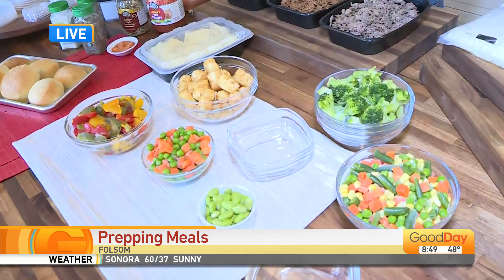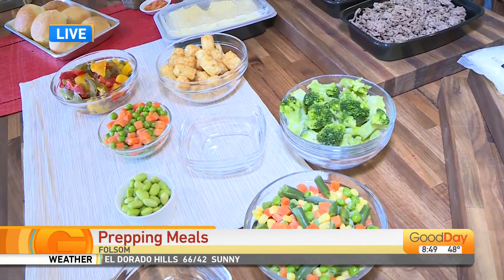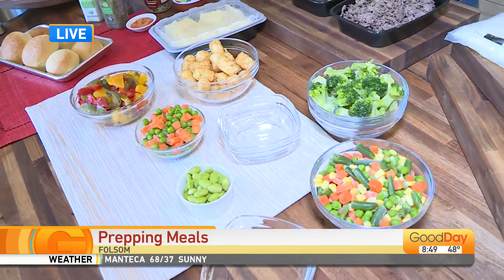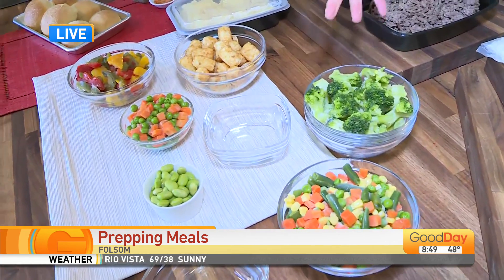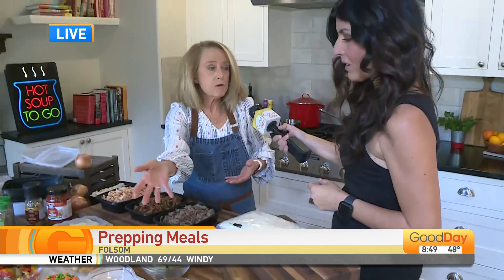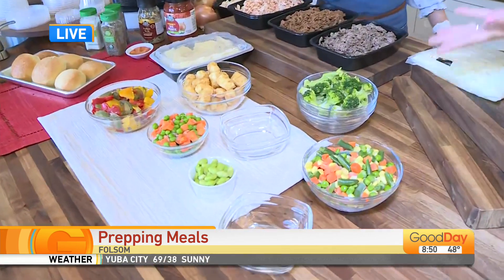These are also better for you, believe it or not, than fresh — because I think that's probably what most people don't think to be true. Every minute that fresh broccoli sits in your refrigerator, it's losing nutrients. This is picked, harvested, and flash frozen within hours, so all the nutrients are retained and you just use what you need. If you buy a whole bunch of broccoli, a week later half of it is still there. With frozen, you can just pull out of the freezer what you need, and then you still have half a bag sitting in there for your next recipe.